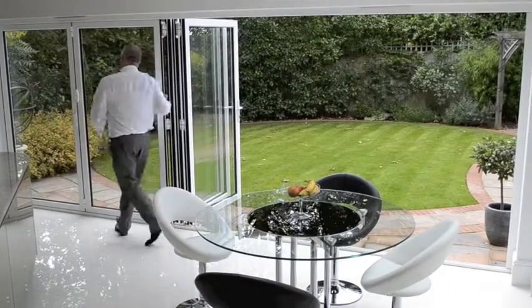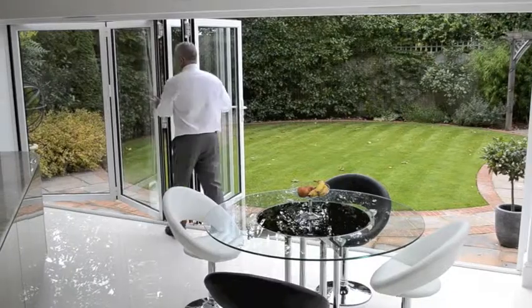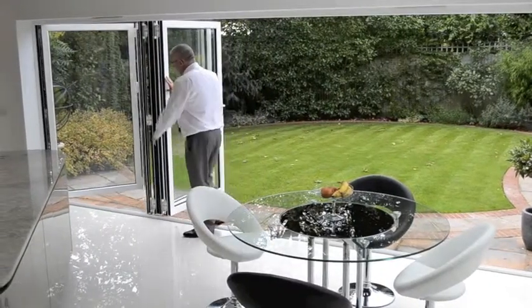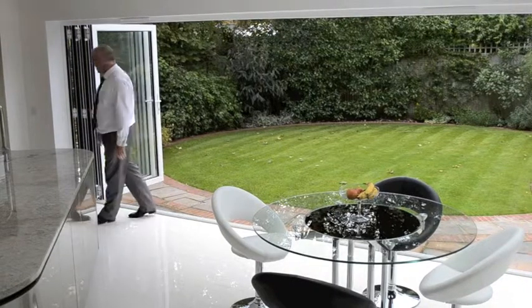Or alternatively, to open up the whole aperture, operate the slave handle, push them out and again — even with the weight of the glass — we can effortlessly push the doors into the open position.